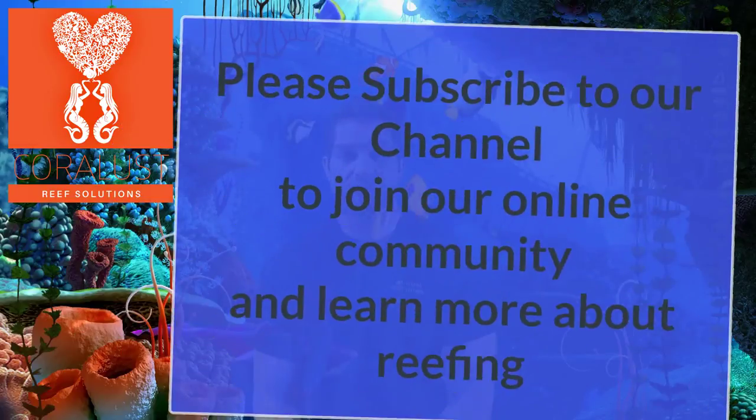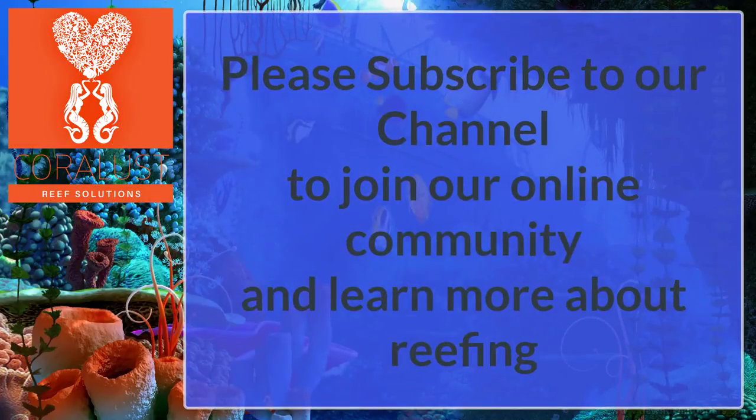It's good to check everything, and for something like a heater, do it seasonally. As always, thanks for watching — Happy Reefing! Please feel free to leave your questions or comments below. I'd love to hear from you, and until next time, thank you so much!